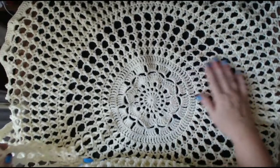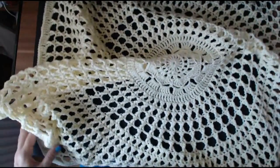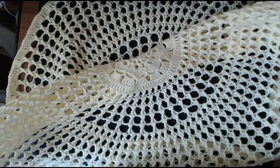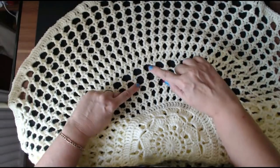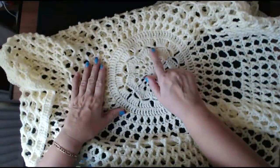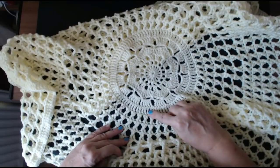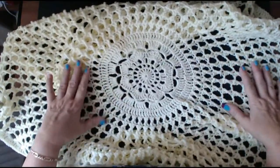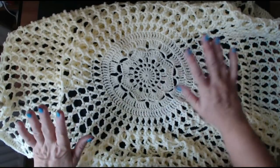Hello everyone and welcome back to my channel. Look at this for a baby shawl — this whole shawl is 38 inches wide. It's made up from a cross stitch, some triple treble cross stitches, and some double treble stitches. In the UK, this shawl only cost me £1.98 to make.